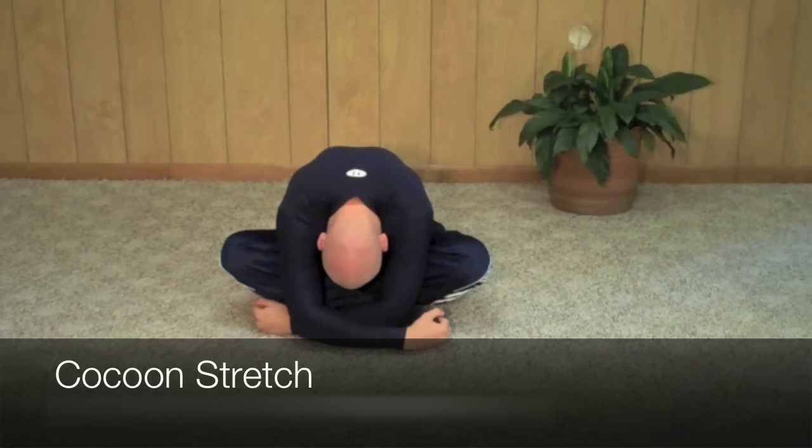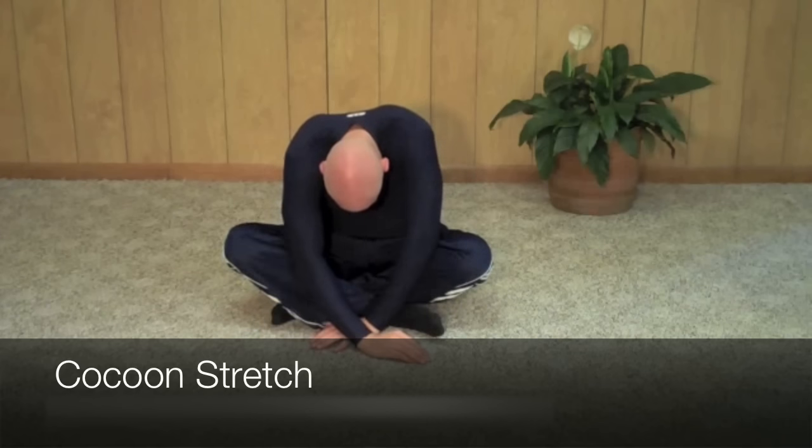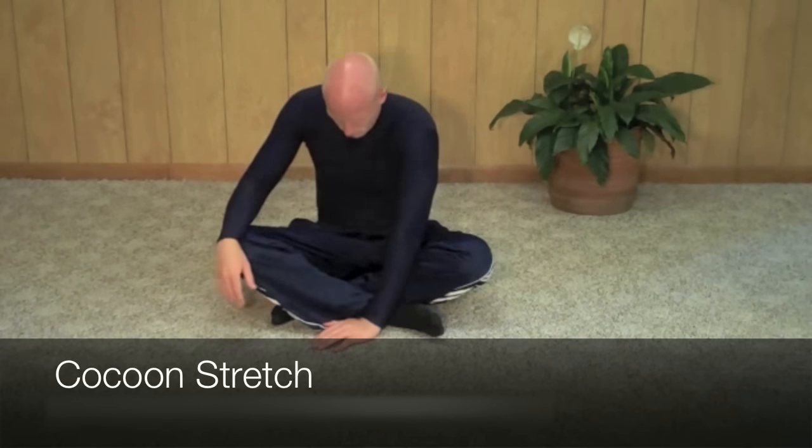Slowly and deeply breathe. Once you're ready, you're going to slowly place your hands on the ground and push up off the ground, coming to starting position.